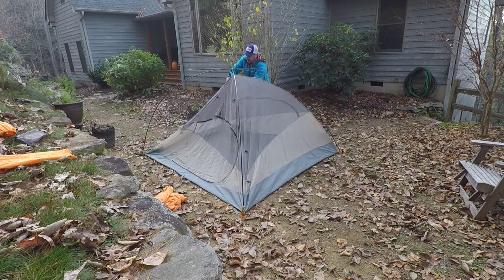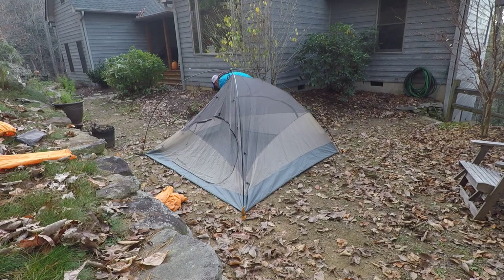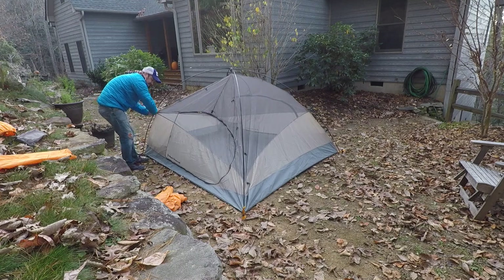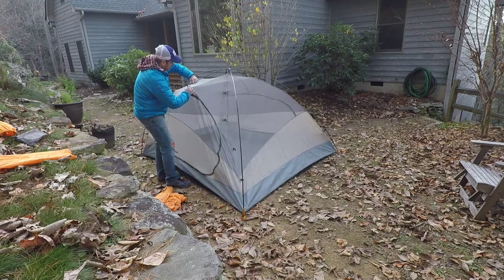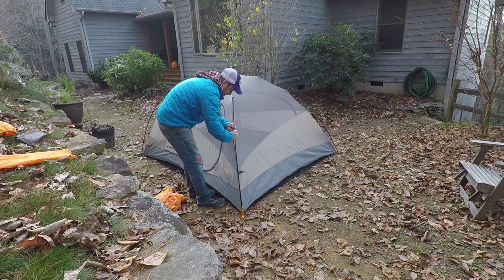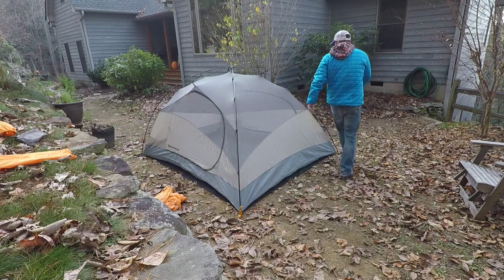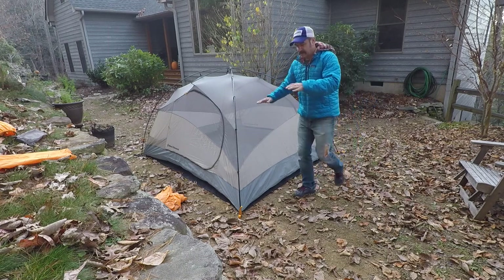This is a Marmot three-man tent — it's really a two-and-a-half man. It's a tight fit for three. It's a great tent, it's easy. The fly is the hard part, which we'll do in about thirty seconds. This piece goes in here like so — alright, almost there. Bend this here. So now you've got your tent set up.